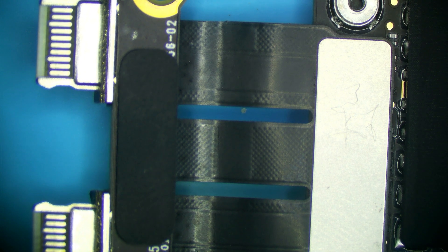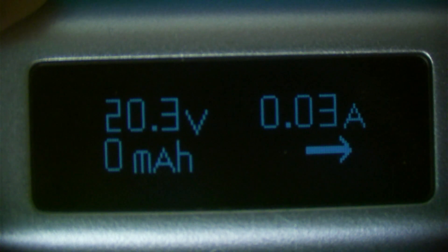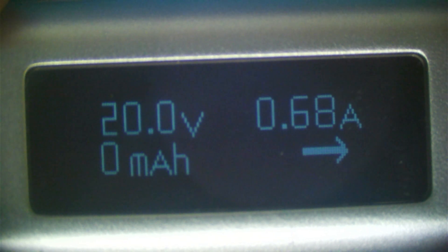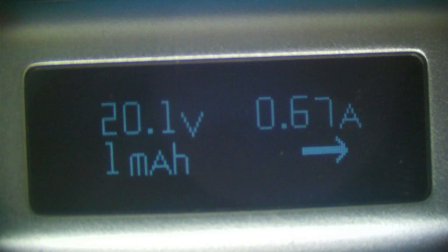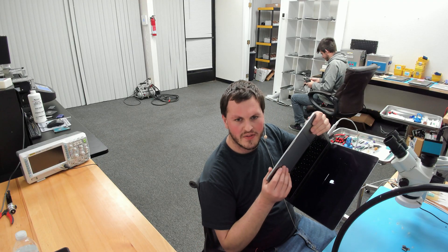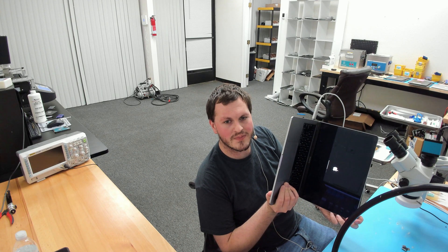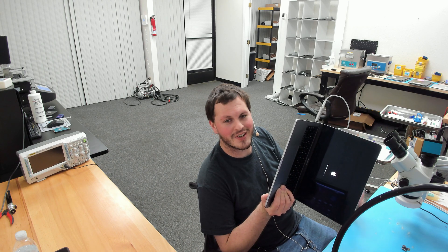Let's plug this in and see if it works. Reading 5 volts, 0.024, then 20 volts — it's cycling and climbing. We're getting around 500 to 700 milliamps — that is booting current, which looks good. Throwing it in the enclosure: it is booting into an operating system. We have an Apple logo, 20 volts, and normal charger draw. It should boot into the operating system shortly unless it goes into recovery, which happens quite often.